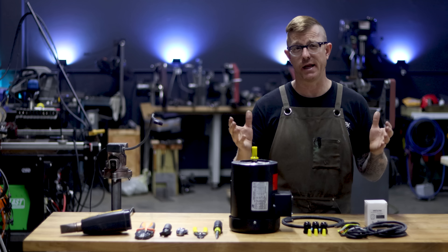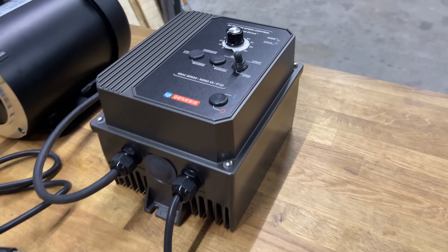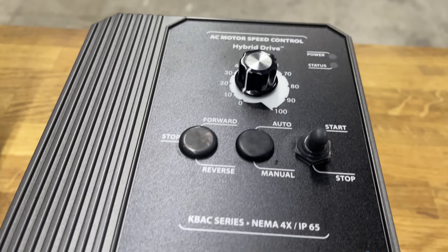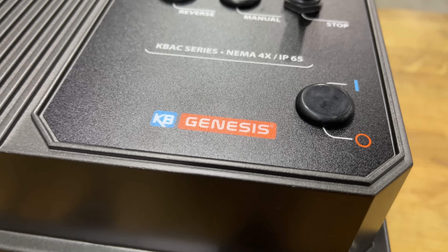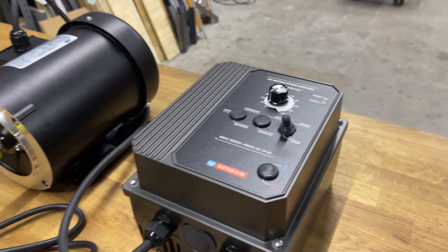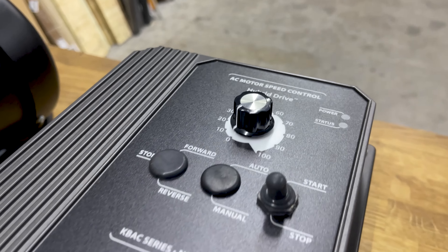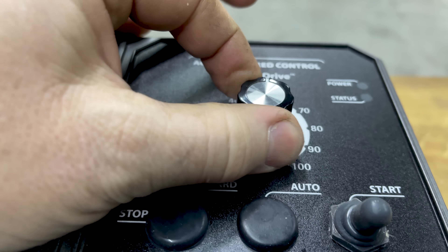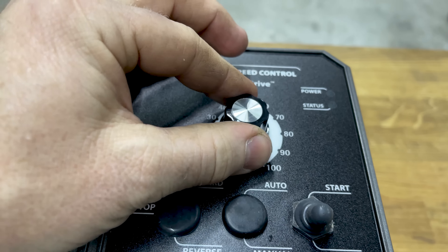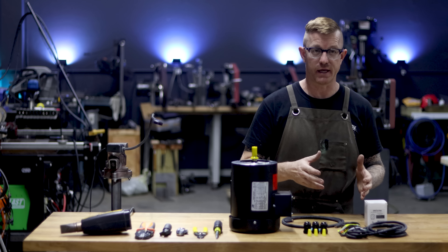The VFD we're wiring up today is the KBAC 27D, made by KB Electronics — made right here in Florida, actually right across the alley from me. It's an excellent piece of technology. This is an analog version; there are digital versions too, but I prefer a knob — it's analog, it just works.